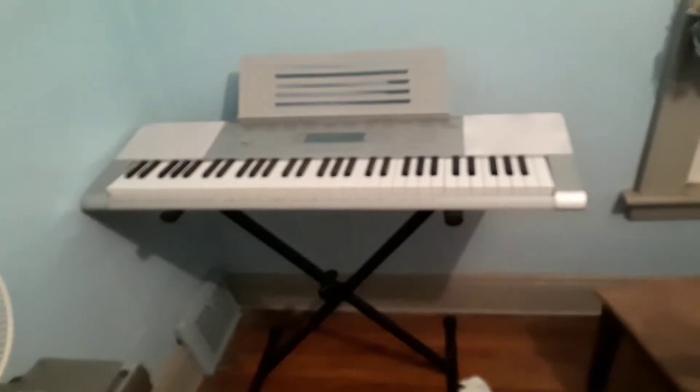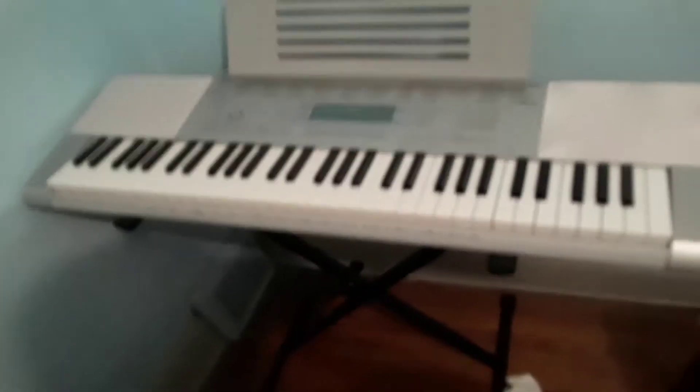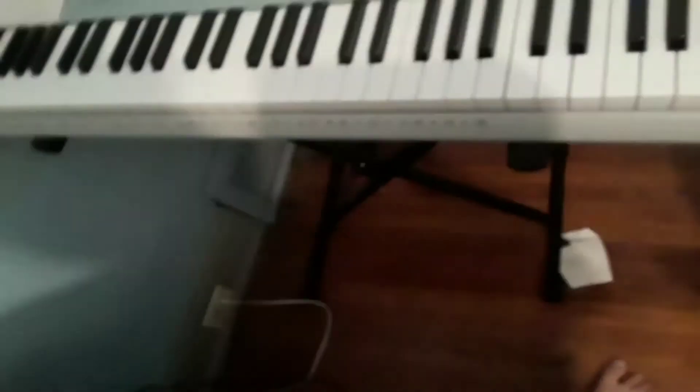What is up everybody, this is Alistair Stumpo here. I finally got it — I finally got the new keyboard. It's the same brand, Casio, but it's a LK-280. It comes with a stand, as you can see, a power adapter, and headphones. It also comes with an SD card slot, but I have to go buy one.